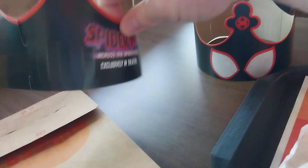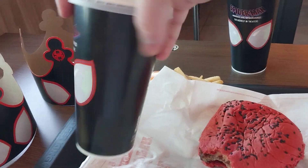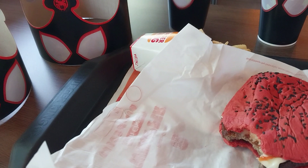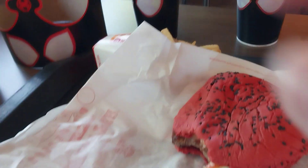Here are the crowns. Here's the cup — got one for my sister, got her a crown and a cup as well. So yeah, they went all out for this promotion and I couldn't be more excited about it.